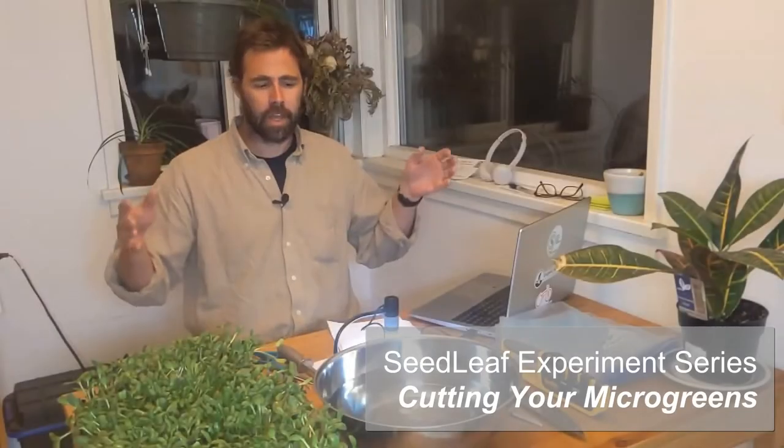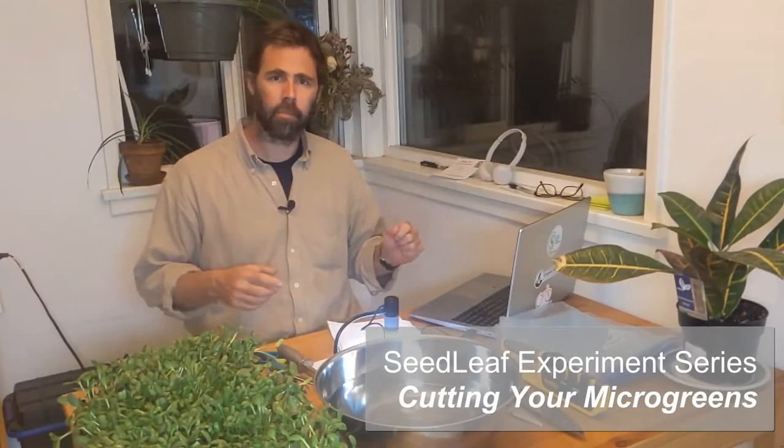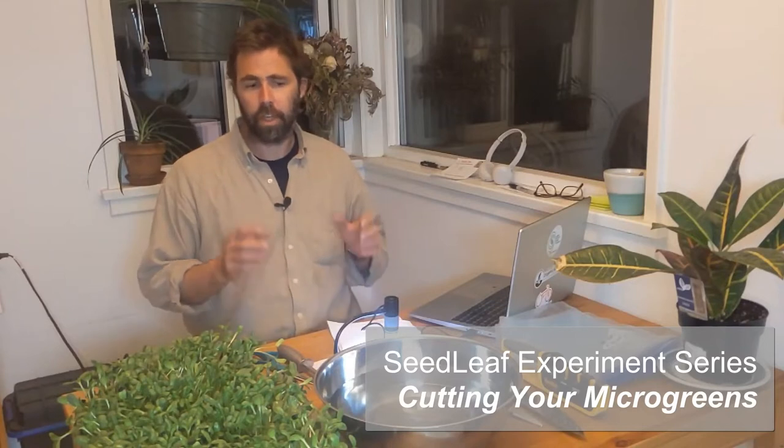Chris Leroux here from Seedleaf, and this is part three of our Cutting Microgreens experiment series. Today we're going to cut and look at our sunflower shoots.